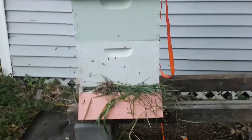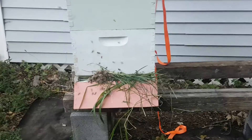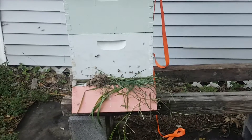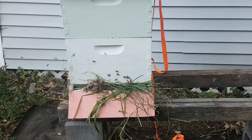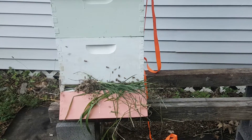I want to show you guys real quick what robbing is. See all these bees just hanging out here — they're just flying around with nowhere to go. If they've got pollen or nectar they're gonna come in and land. I put some grass in it for right now to help stop the robbing; it gives them a smaller entrance.